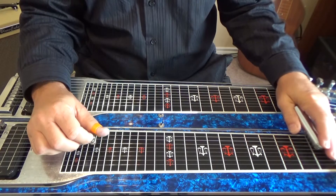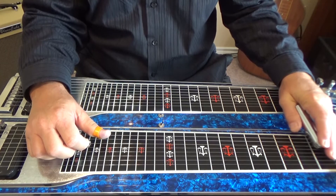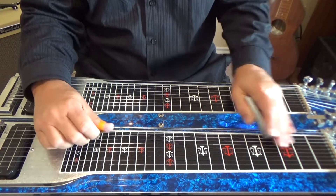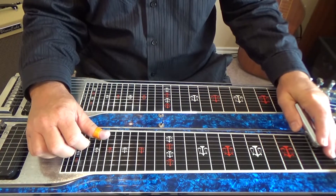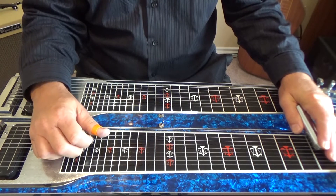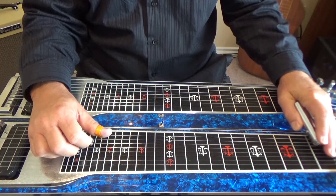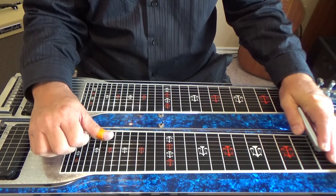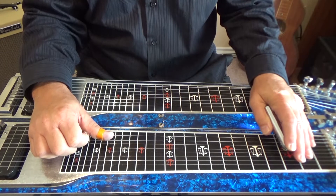This lick we're going to start on our seventh string, first fret — that's a G note. So let's pick seven by itself, then pick five and six. So we've got seven, five and six. Slide that up two frets.